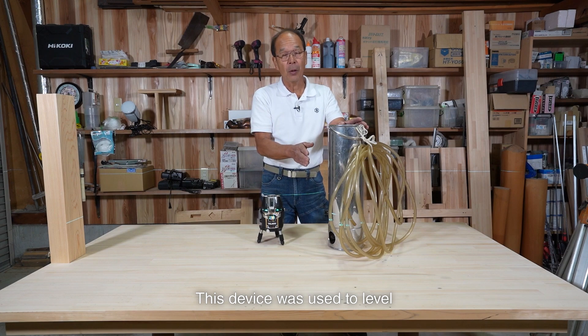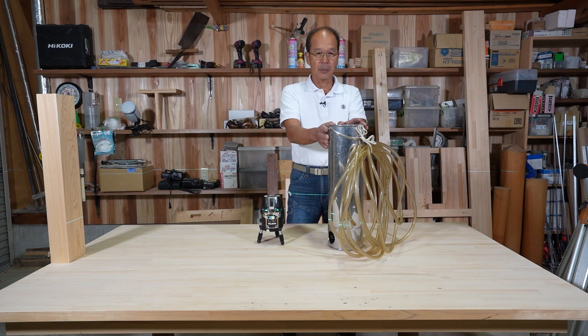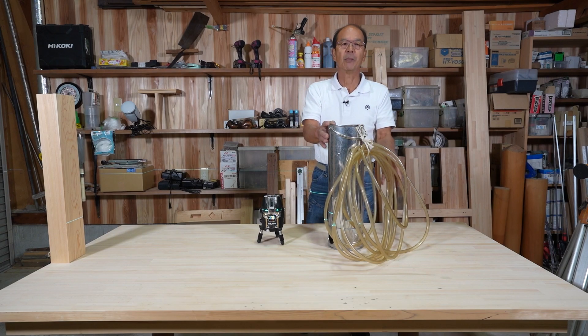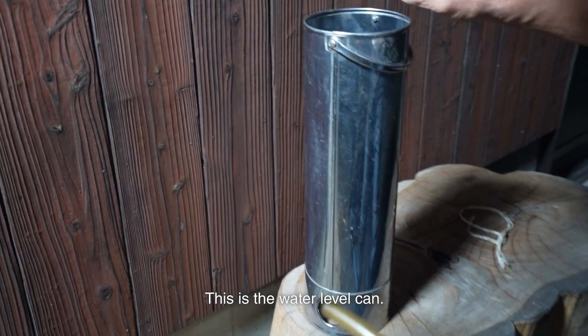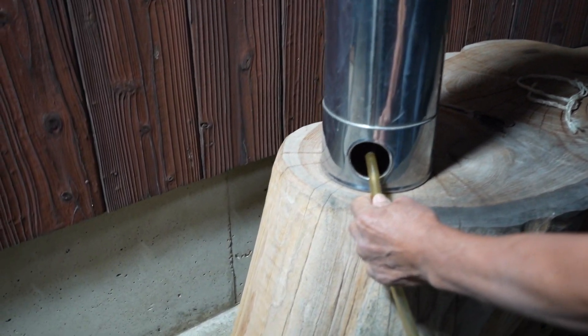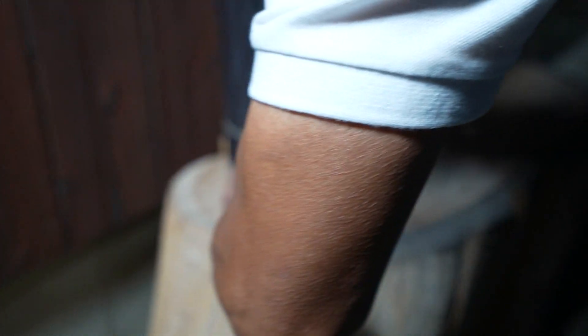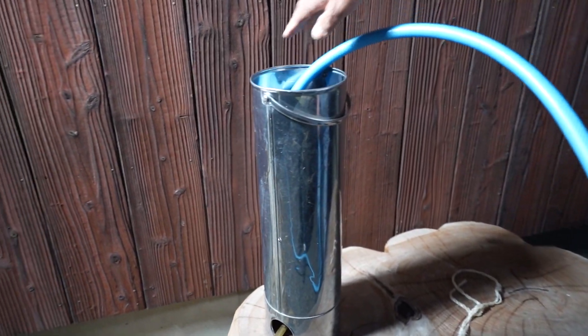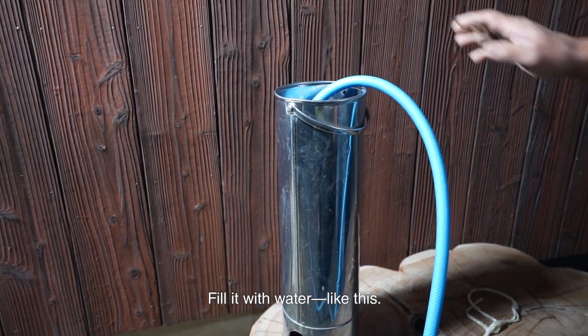This device was used to level both inside and outside. It's difficult to imagine how to use it, so let's try it out. This is a water level can. It's a cylindrical shape. Set this tube under the can. Fill it with water, like this.